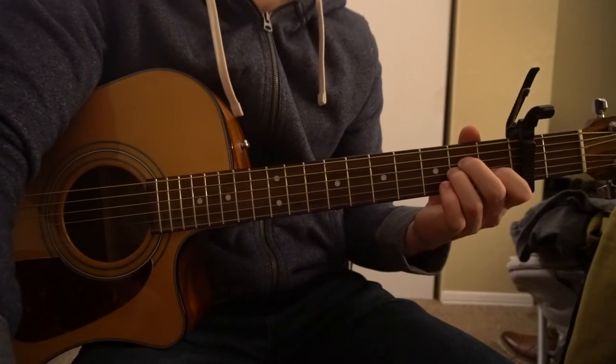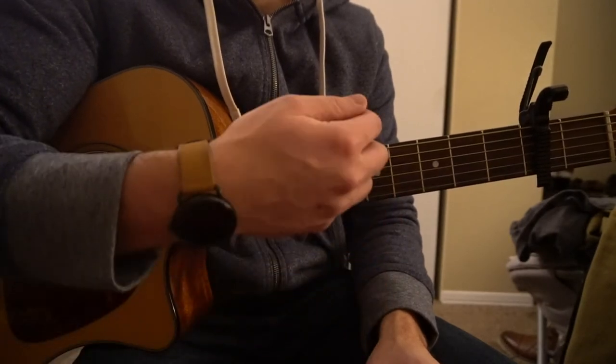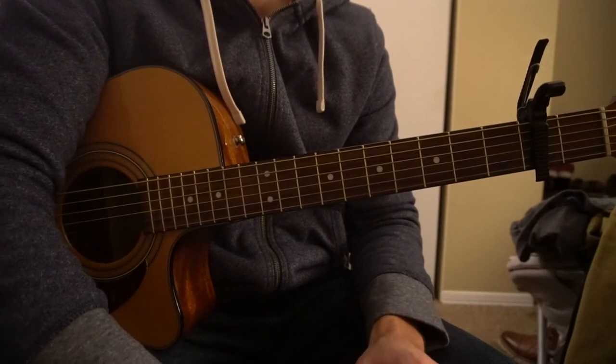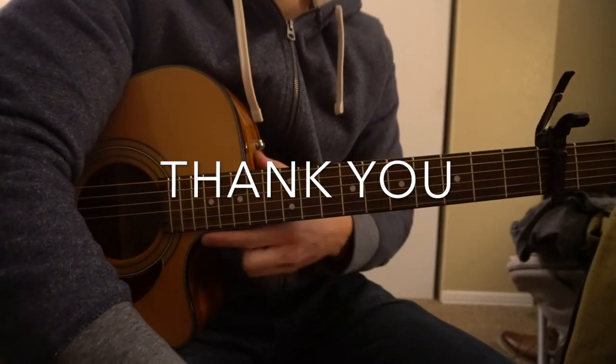And that's as simple as it is. Those three chords, that progression — the strumming is pick that root note, down, up, and then you do that twice on each chord, and you switch. That's all there is to it. So that's going to be it for this tutorial. If you have questions, go ahead and comment below. If you'd like to see more tutorials, please subscribe to my channel. Thank you for watching.